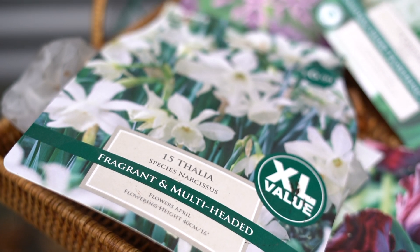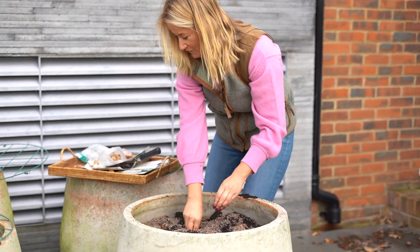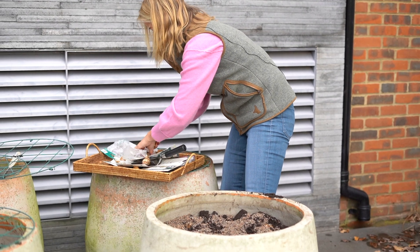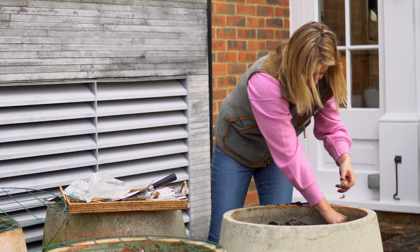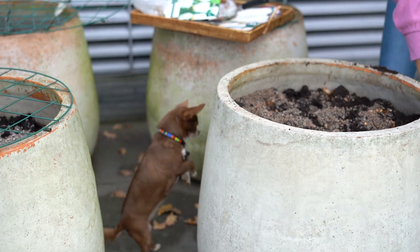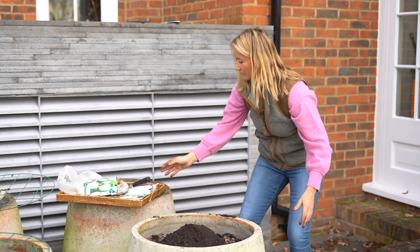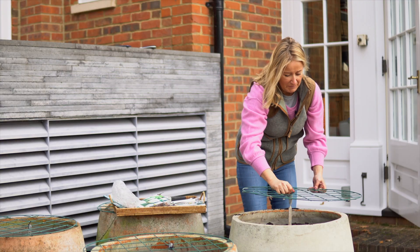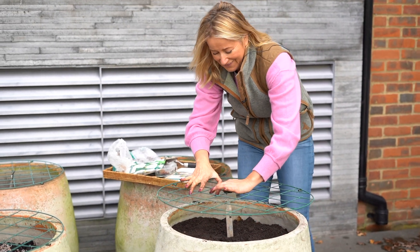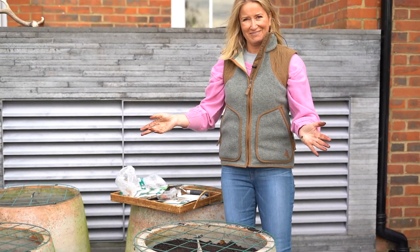I'm going around the edges with little white narcissi — they're my absolute favorite. Just press them down nice and deep. I'm now going to finish that off with compost and give it a smooth over. This is going to guard my lovely bulbs and stop squirrels getting them. So there you go — one planted pot, ready for the spring.